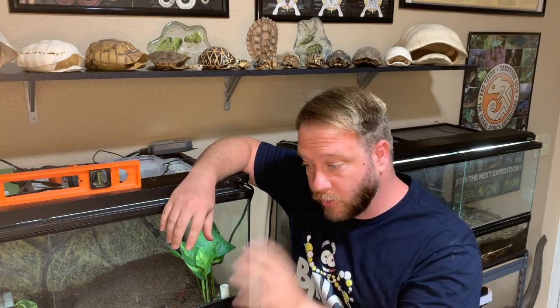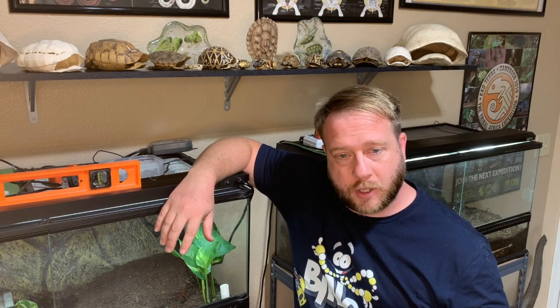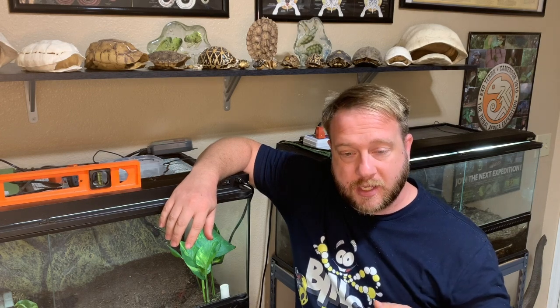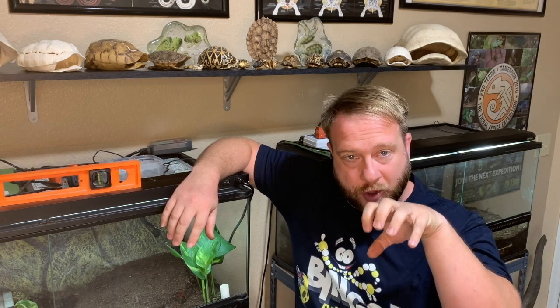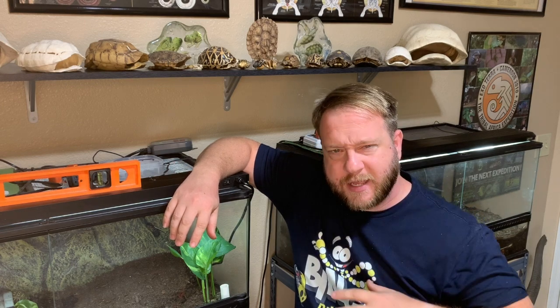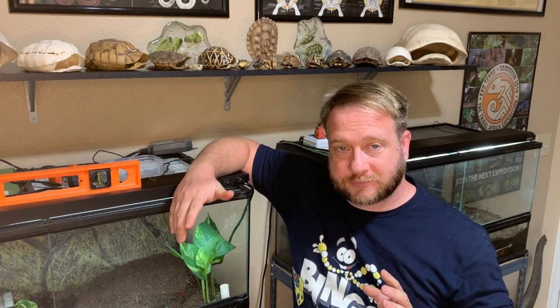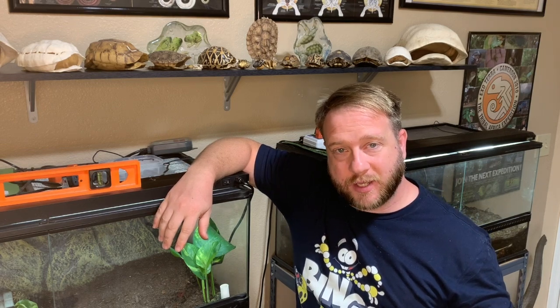My favorite tortoises to watch grow are tortoises with radiating patterns — obviously the radiated tortoise, and star tortoises also. Because it's so cool to see the patterns slowly coming in at the edges of the scutes as the scutes get larger and larger, and their lines get longer, and then start to branch off. You guys get to see in seven minutes what it's taken me almost half a decade to capture in images. Let me stop talking so you guys can see how amazing the changes are that take place in the tortoise over time.